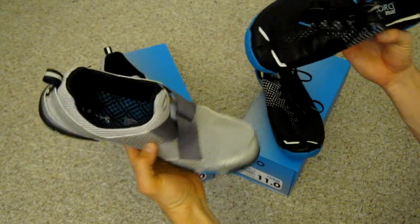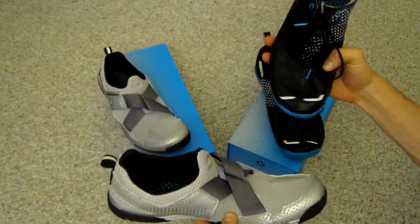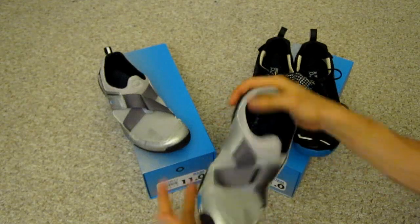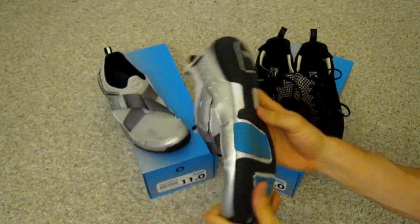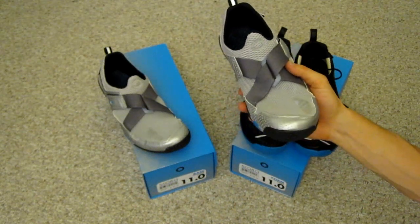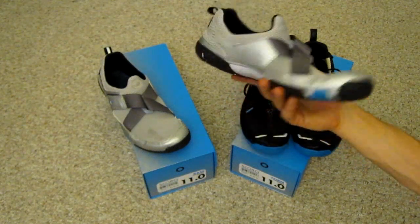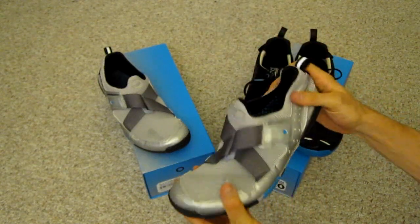I'm not sure if that's due to a more rigid upper on the Form or what's going on there, but the shoe is fairly flexible. You're not going to curl it up and roll it into a ball like you'd see with a pair of Five Fingers or with some of the shoes from Lemming, formerly known as STEM, but still a fair amount of flexibility.